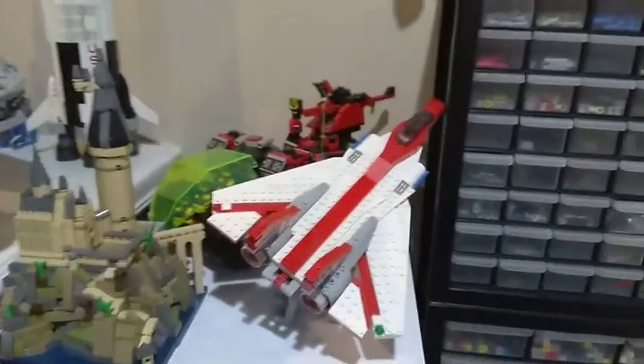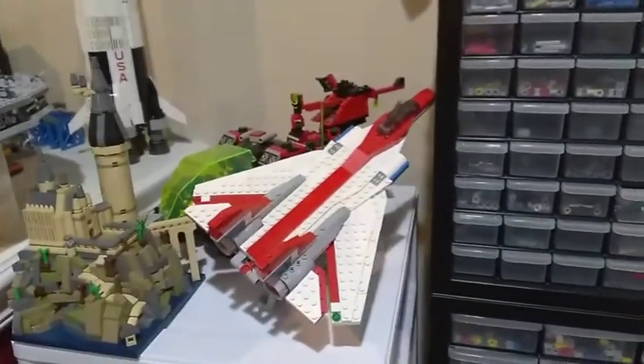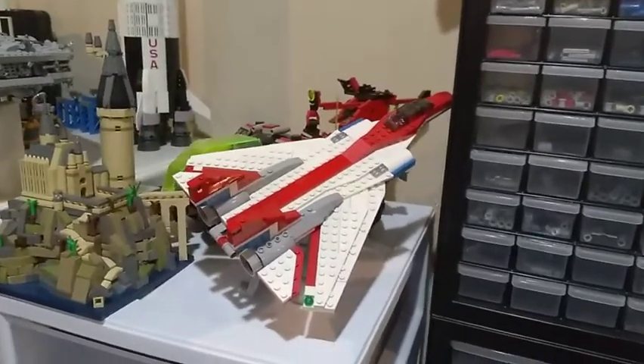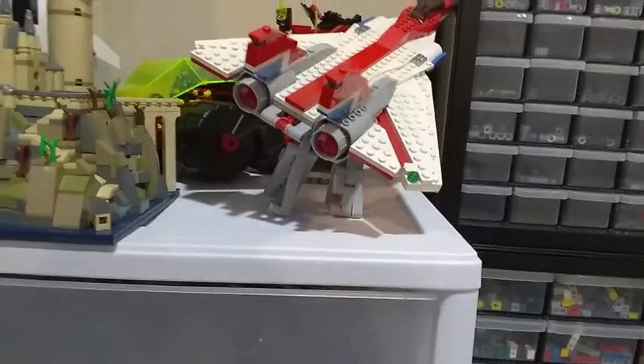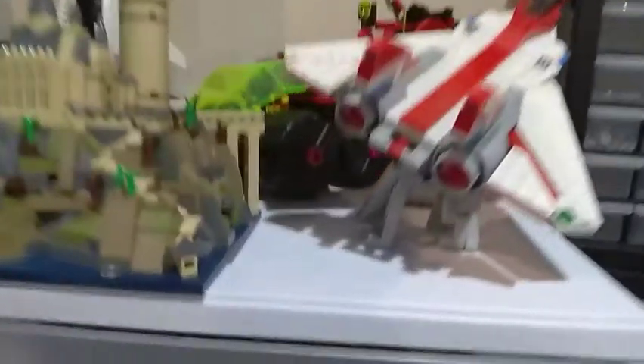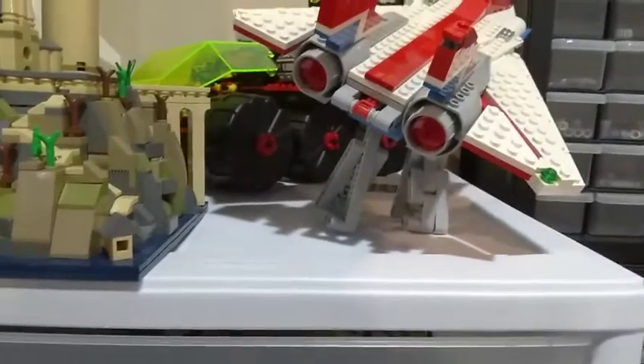Over here is one of the Creator 3-in-1 sets — I can't remember the exact name — but it's in the airplane version. I made a custom display stand to give it that upward angled flight look, though I've still got a little more work to do since it's not sitting all that well.